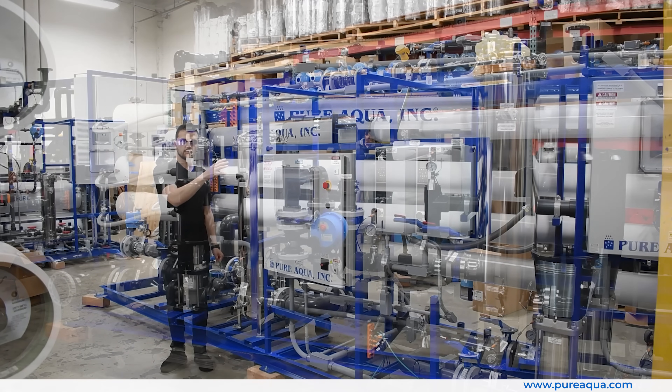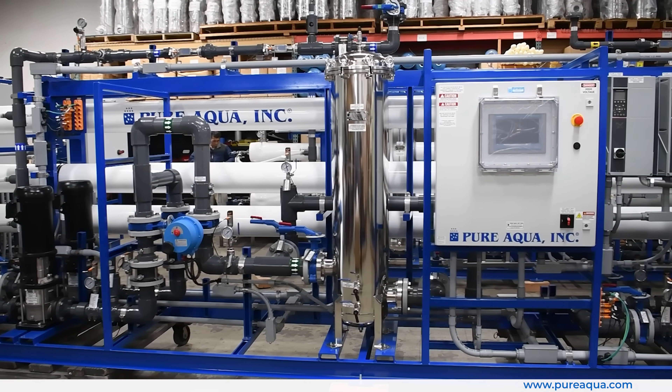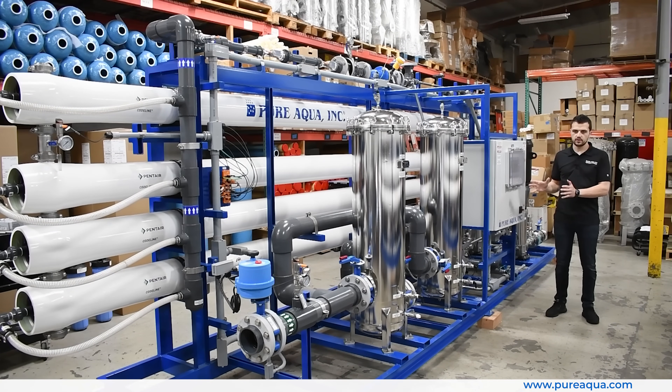There are really four main skids: a first pass, second pass, EDI, and a distribution and disinfection skid. What you see here on the first pass RO is essentially replicated on the second pass.